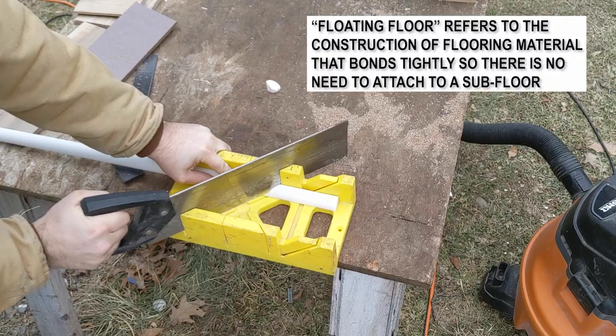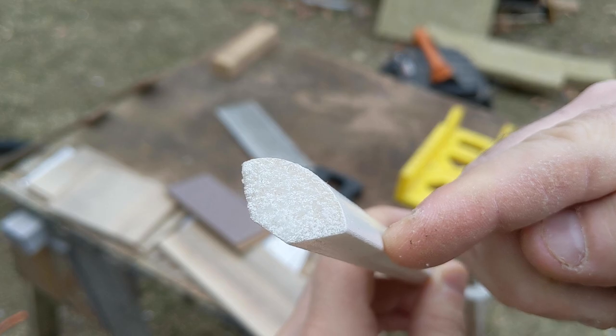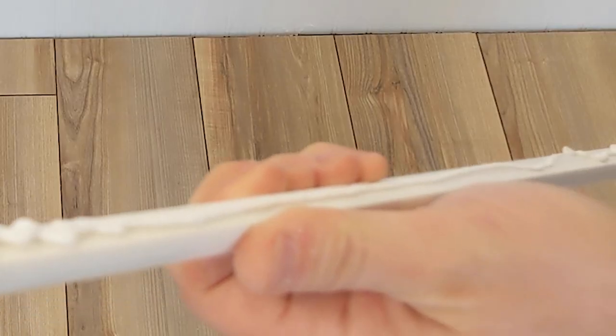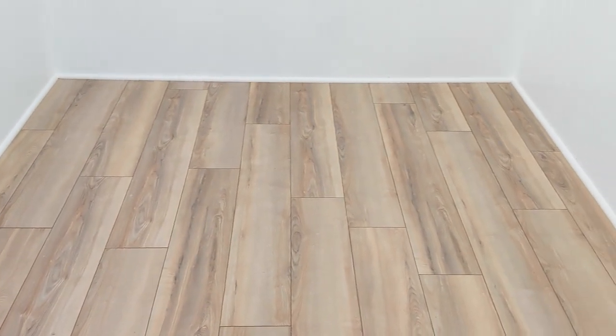Today we're installing the trim — the last piece goes right around the base to hide the gap, which is necessary when putting down a floating floor. We're using simple quarter round, named because it's one quarter of a circle. It's probably the cheapest, most basic thing you can get. I'm using a minimal number of nails — I'll touch up the nail heads — but I'm gluing it to the wall, not the floor. That's important to still allow the floor to move for expansion and contraction. I paid a little extra for the pre-finished version — it's actually PVC, not wood, so if it gets gouged it still has white underneath and there's no reason to paint it.